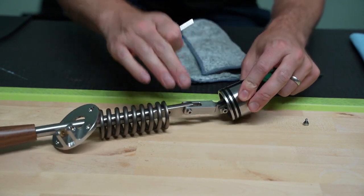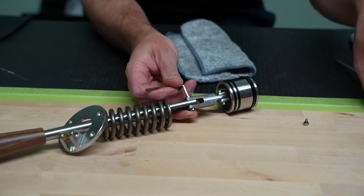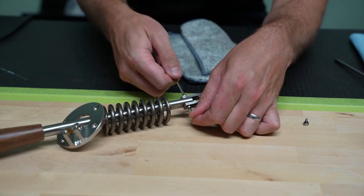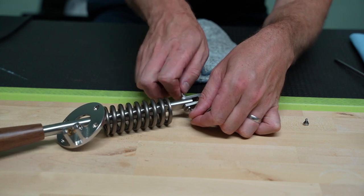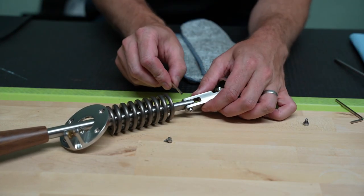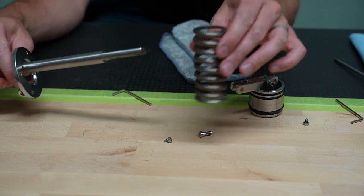Now we have access to these two Chicago screws down on the bottom. With your two tools — I'll even use another hex key just to show — you'll put one on either side, loosen it, and same thing: one will twist out very easily, and the other you can press out with your hex key. Once you've got that out, we can easily slide our spring off.